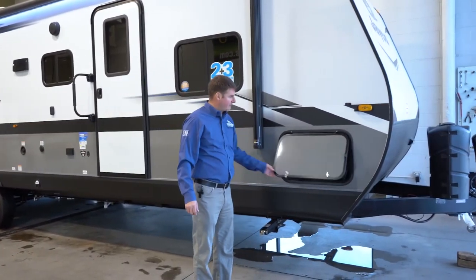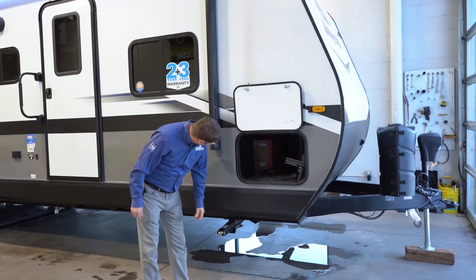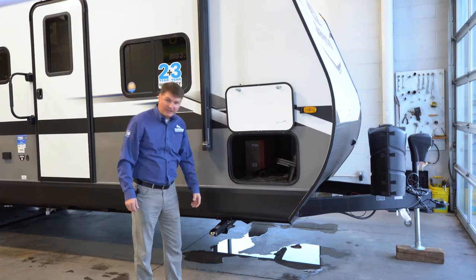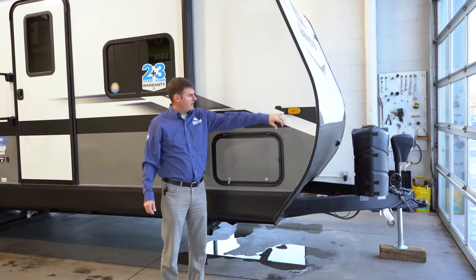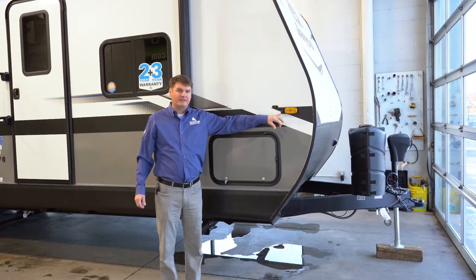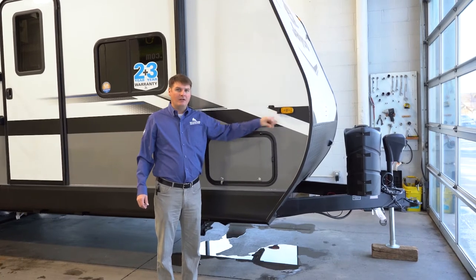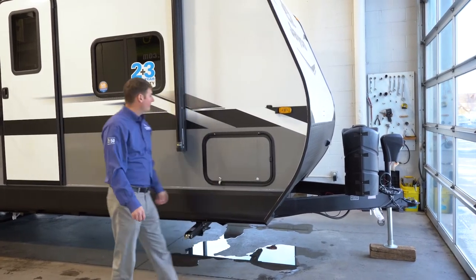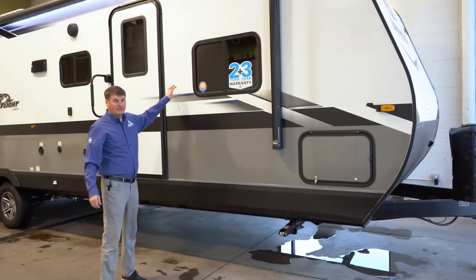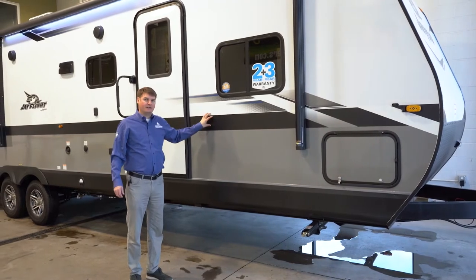First thing up front here is a pass-through storage, good size — you can fit a lot of things inside there. Above that on the marker light, you're going to find that it is prepped for side view cameras, so you could install side view cameras or also do a rear view camera. This particular one does have the fiberglass option, so it is a fiberglass exterior.